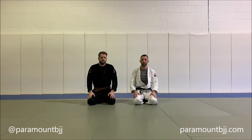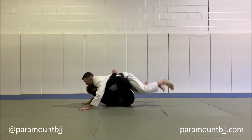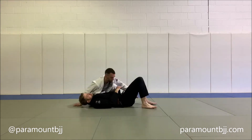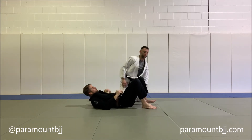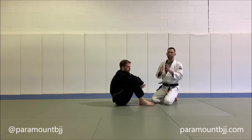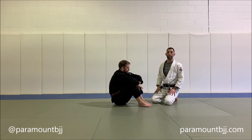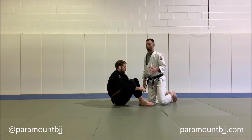Here's a hip switch partner drill. What we're doing is trying to develop the mobility of the hips so that we can use this hip switch both as an offensive tactic and a defensive maneuver when we are off balance. This is simply a drill — it's not exactly how you would use it in a real setting, but it is very useful. Let's break down the drill.